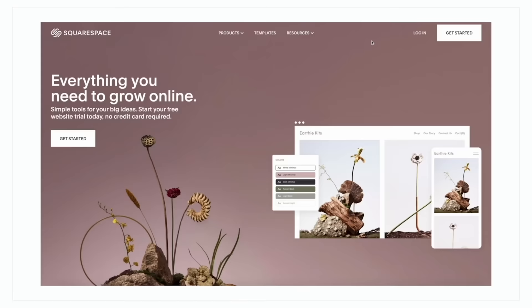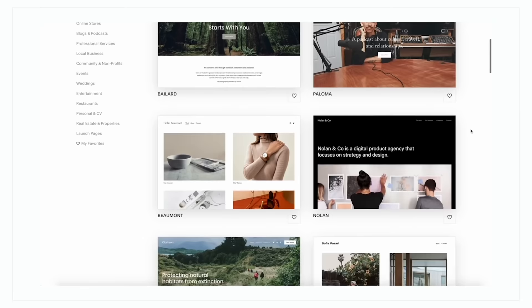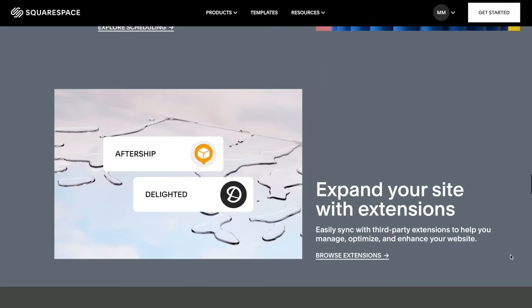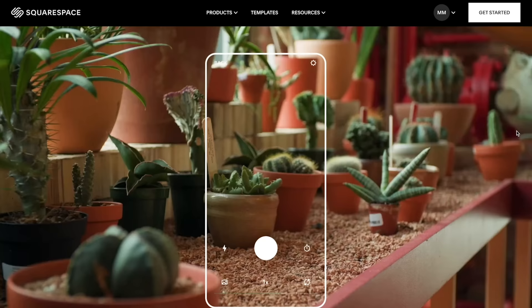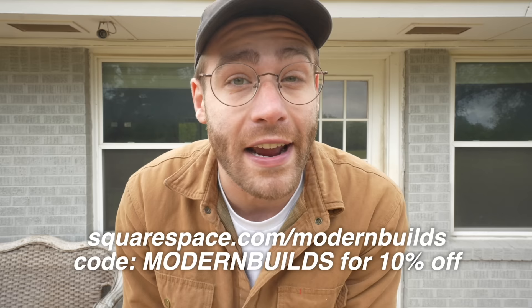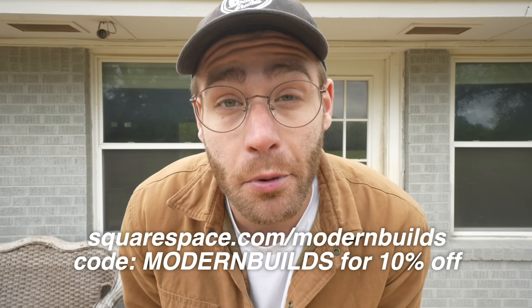Today's sponsor is Squarespace. If you need a website, an online store, or just a custom domain, Squarespace is your one-stop shop and you need zero website building experience. If you can upload files and edit text blocks you are well on your way. Their designer templates look great on desktop, tablet, and mobile, with features like no limits on products you can sell, a video studio mobile app, and member areas where you can charge monthly subscription fees. Go to squarespace.com/modernbuilds to build your site before entering any credit card info, and use code 'modernbuilds' for 10% off.